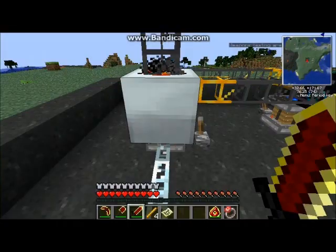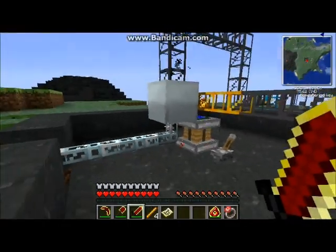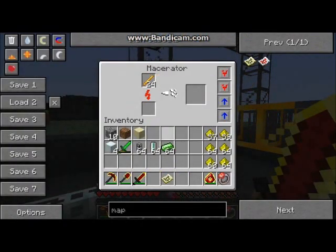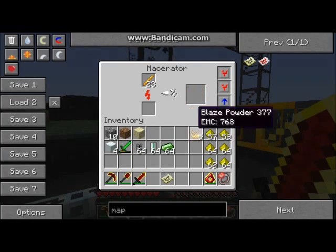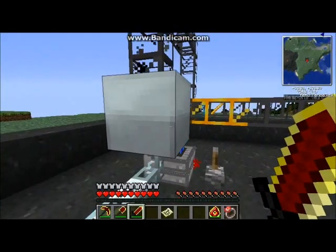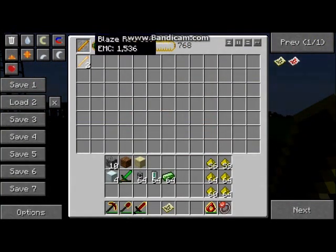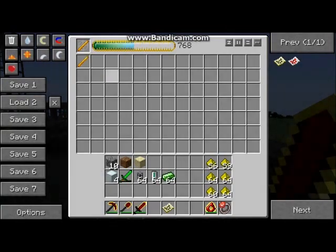You put the blaze rods into the macerator and it macerates them into five blaze powder. So the blaze powder gets piped through a warm pipe into the energy condenser. As you can see, five blaze powder has made two blaze rods.